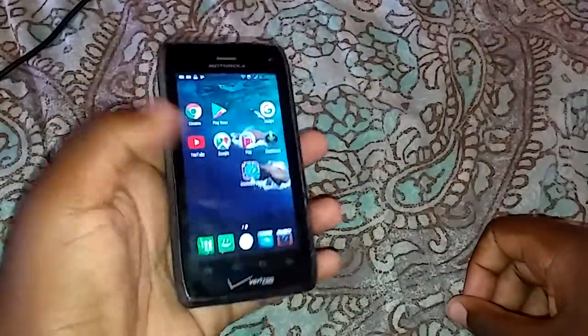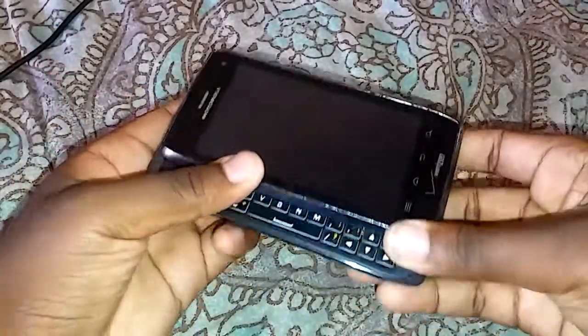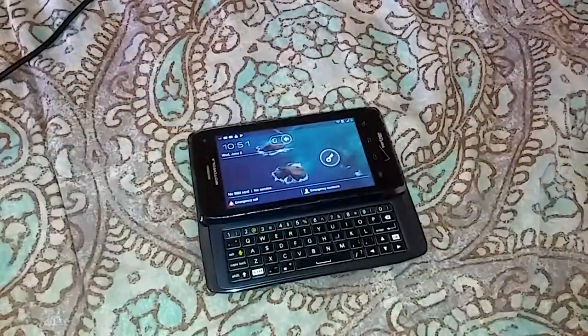Even though it's small, it feels really cool. That's pretty much it for this video. I just wanted to tell you guys I finally fixed it, and I'll catch you guys in the next one. Peace out.